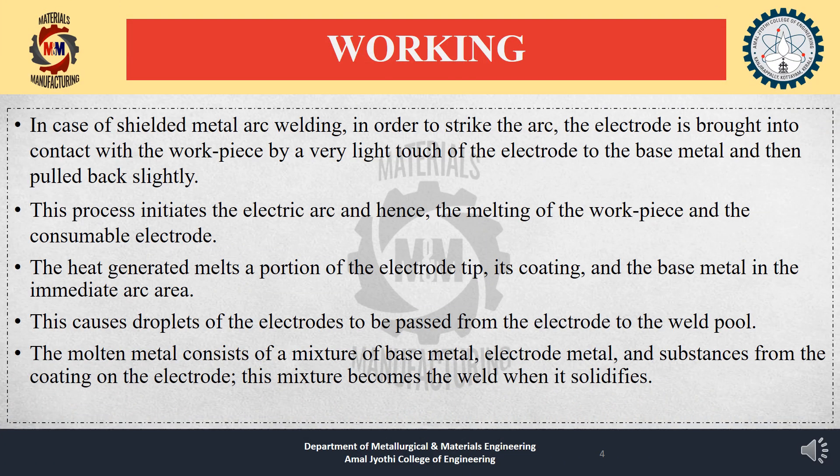Working: To strike the arc, the electrode is brought into contact with the workpiece by a very light touch to the base metal and then pulled back slightly. This initiates the electric arc and the melting of the workpiece and the consumable electrode. The heat generated melts a portion of the electrode tip, its coating, and the base metal in the immediate arc area, causing droplets of the electrode to pass into the weld pool. The molten metal consists of a mixture of base metal, electrode metal, and substances from the electrode coating, which becomes the weld when it solidifies.